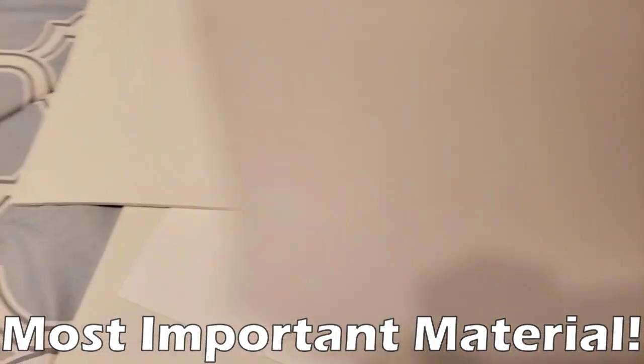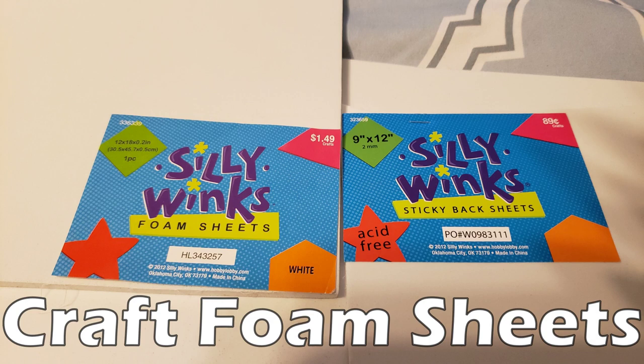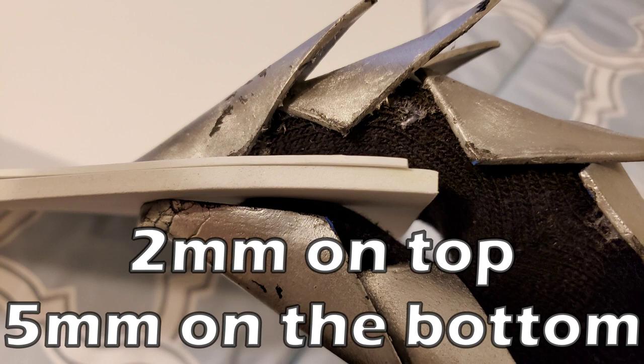Next up we'll talk about the most important material in costume making, and that is the foam itself. There are many different kinds of foam out there — I'll start with craft foam, which is usually thin and very bendable. They come in little sheets and are almost always very cheap. Some of them have a sticky backside that you can peel off and place down like already-applied glue, but I would recommend only buying ones without the sticky back because the contact cement that I use is much stronger.